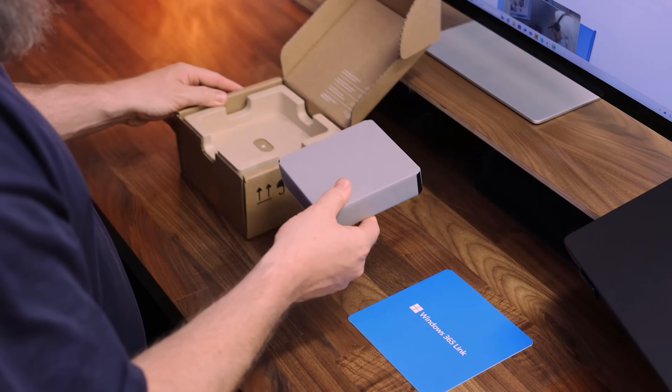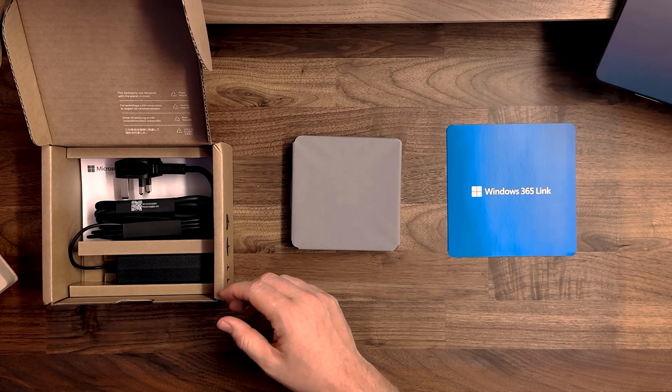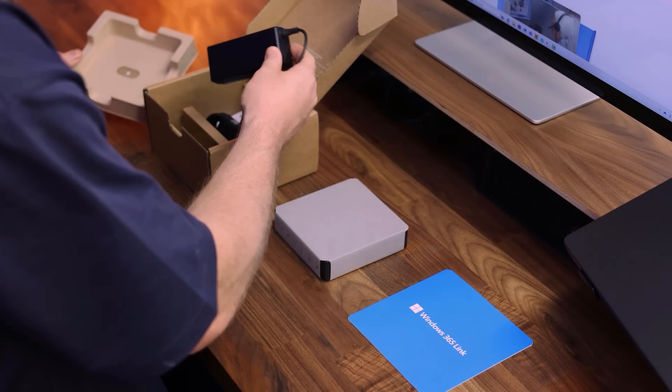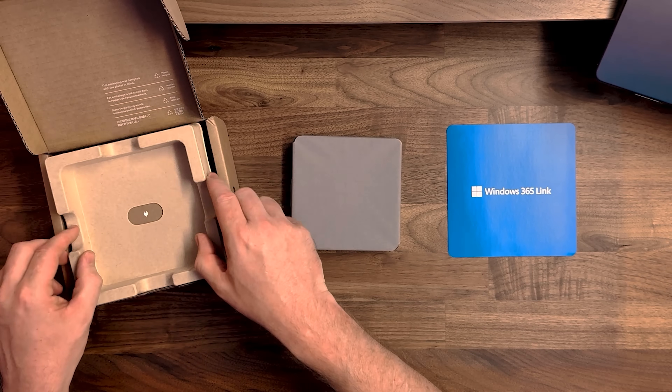You can see it's the perfect size to sit nicely on your desk. In the box also comes the power pack and a power cable. We don't need those at the moment, we'll just move those to one side.